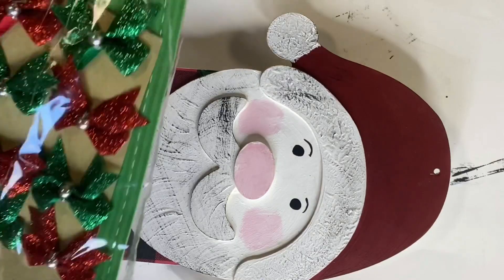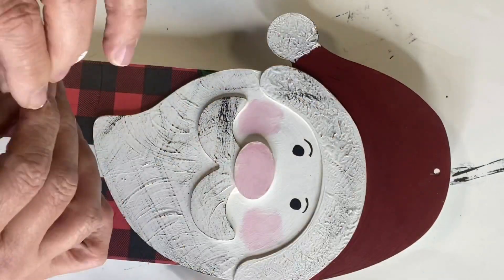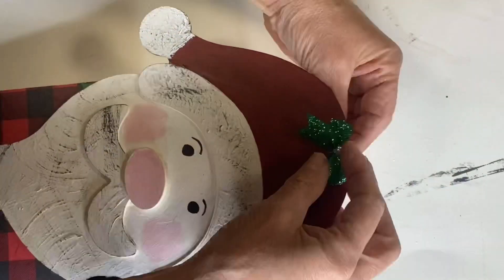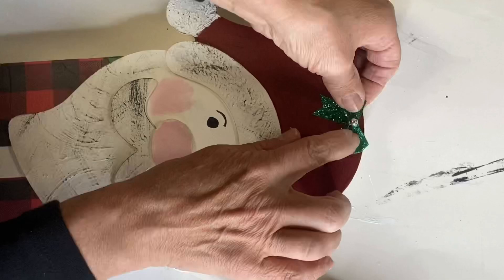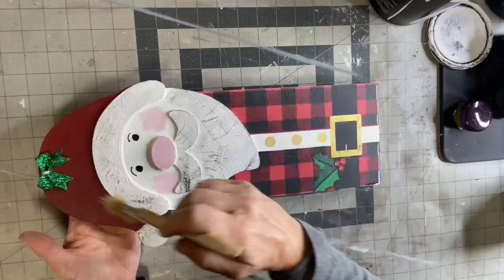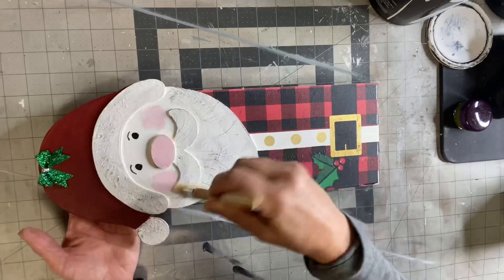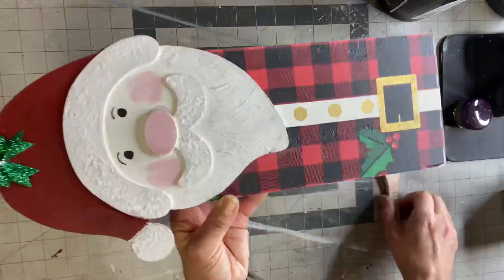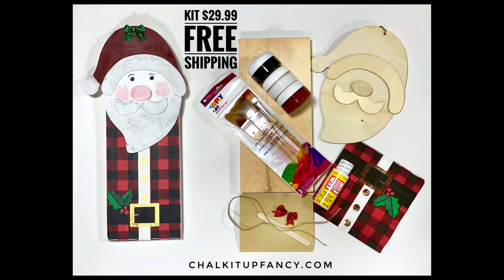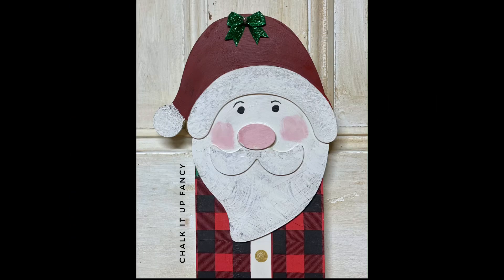Now I'm grabbing a bow to cover the little hole at the top of his head that was there from the previous hanger, and just adding it to the top to cover that hole. To fix the beard, I'm just dusting some Snow Owl on top of the black — and there you go! I hope you enjoyed this video. For other tutorials, check us out on YouTube. This kit is available at chocolatefancy.com for paint products, brushes, tissue paper, or transfers.